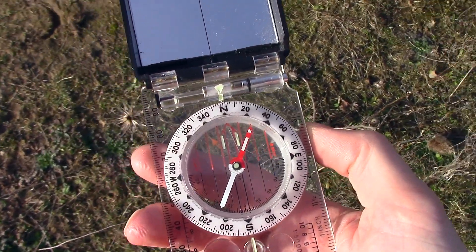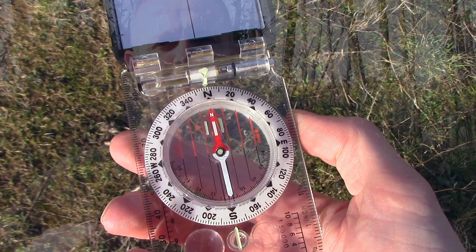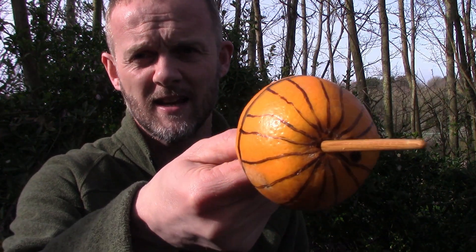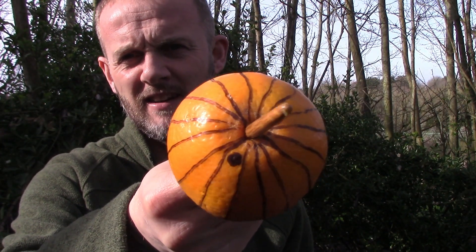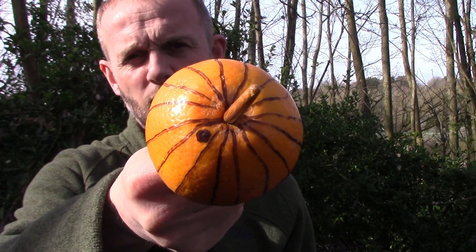Quite a short video this time around. I think most people that are interested in navigation and map reading can get their head around the concept of a compass needle pointing in the direction of something — that something being magnetic north. I do tend to find that people just getting started with this often confuse magnetic north as being the North Pole, and as we can see, they are very different things, and they are changing different things as well.